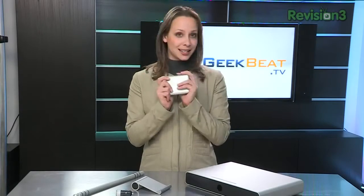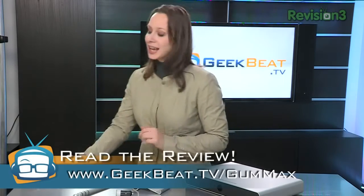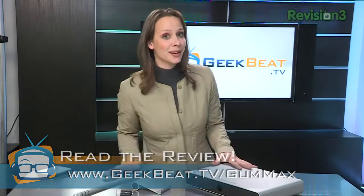This is the Gum Max. Stacey, one of our bloggers, already reviewed that — it's at geekbeat.tv/gummax. I wanted to show you a few other things from the company. Just Mobile strives for a very sleek, very modern design that'll remind you of Apple products. So they're perfect for Apple fans, but a lot of these things you can actually use if you're not using Apple devices.